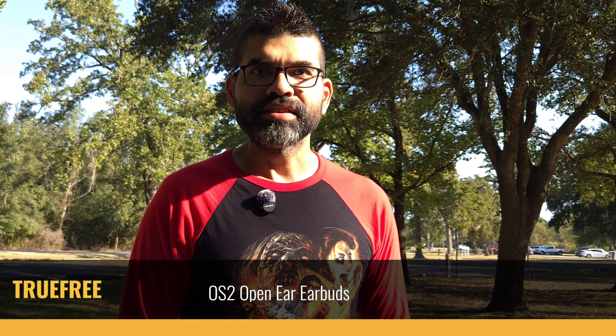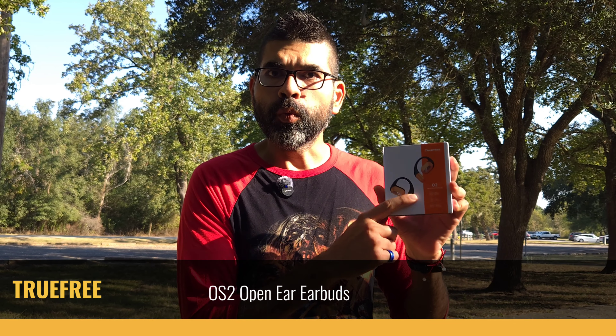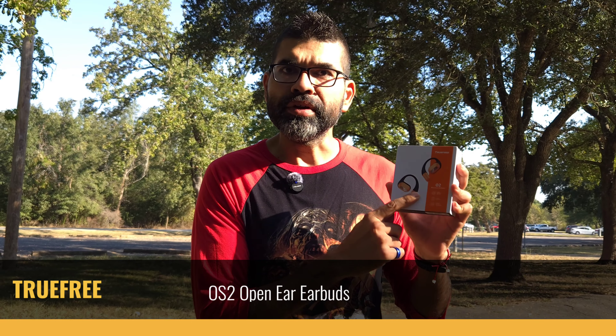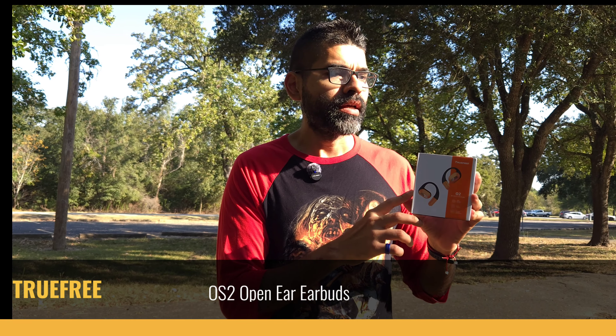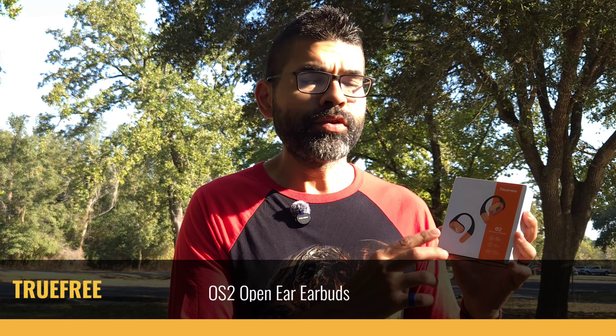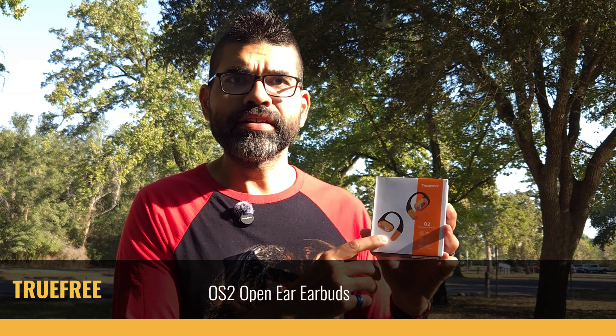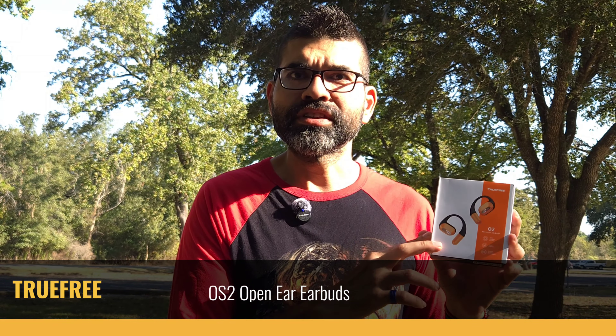How's it going everybody? Welcome back to Sick Eric Tech and today we're going to be taking a look at the TrueFree O2 Wireless Earbuds. Now these are open ear earbuds and TrueFree did send these out for me to review. All the thoughts here are going to be my own and not TrueFree's. So let's go and check these out.